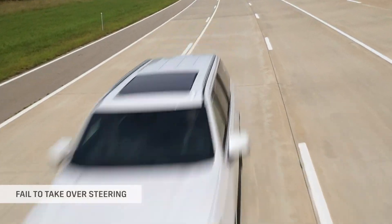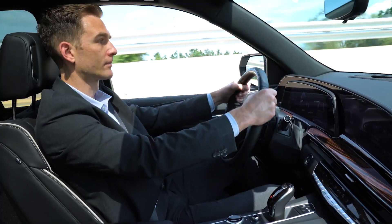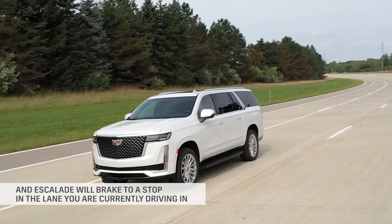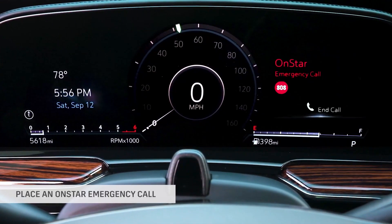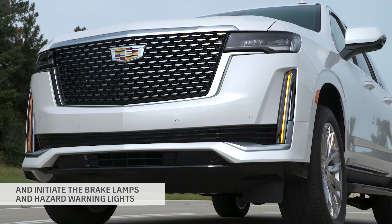If you fail to take over steering, the Escalade will audibly tell you to take control of the vehicle. Brake to a stop in the lane you're currently driving in, or place an OnStar emergency call and initiate the brake lamps and hazard warning lights.